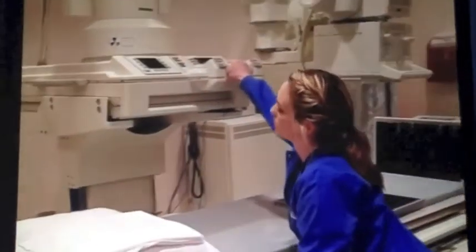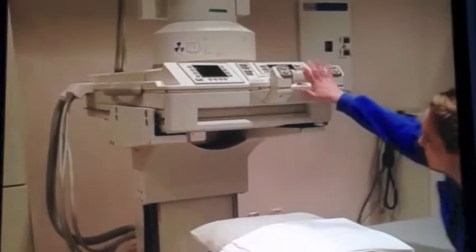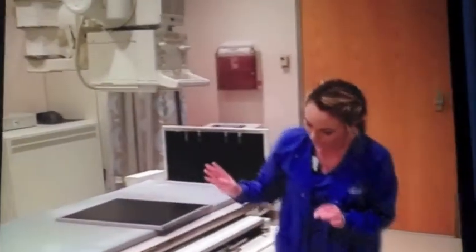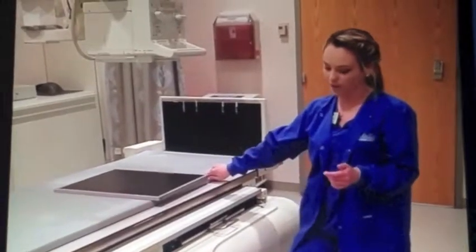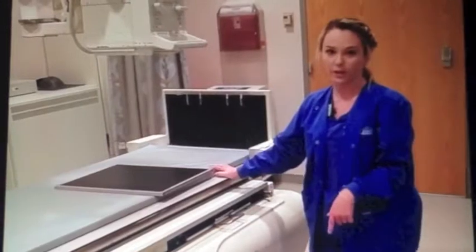First, you want to go ahead and move the floor on your table. Then we have our footstool here. You're going to go ahead and put a sheet down on for your patient. And since the table is so high, we have the footstool here for your patient.